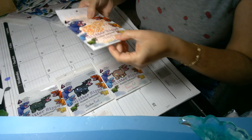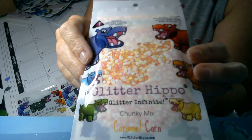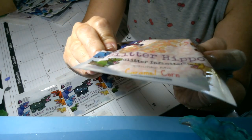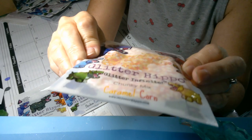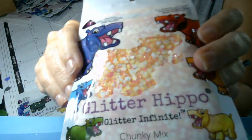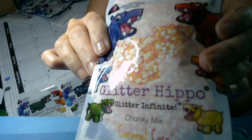And this one I love — it's called Caramel Corn, but when I saw it I immediately thought of candy corn. Look how fun that is. It's got yellow mylar flakes, white hexagons, and a fluorescent pink tiny hexagon. This is going to be a really fun piece.